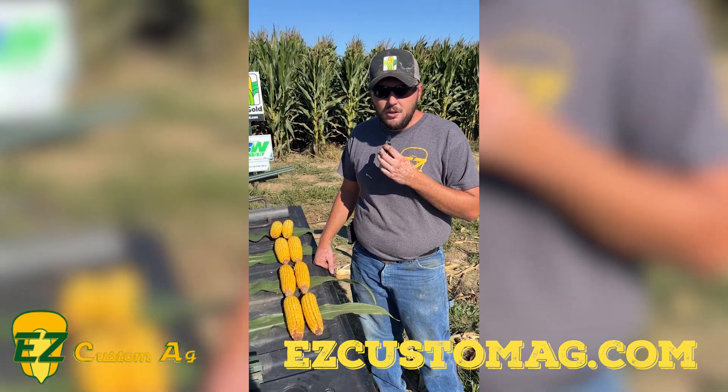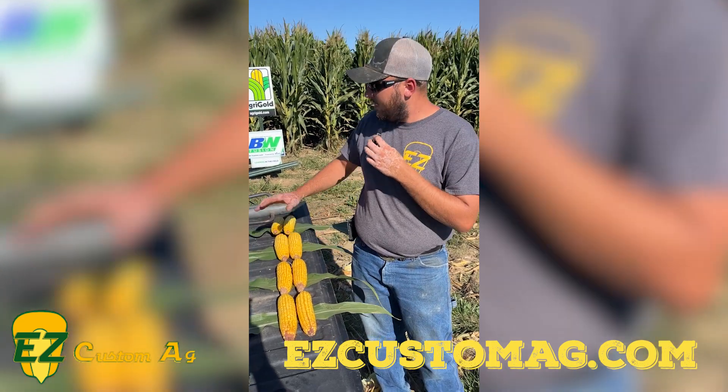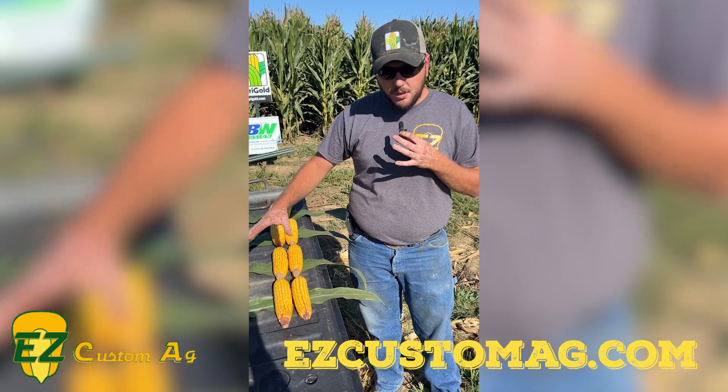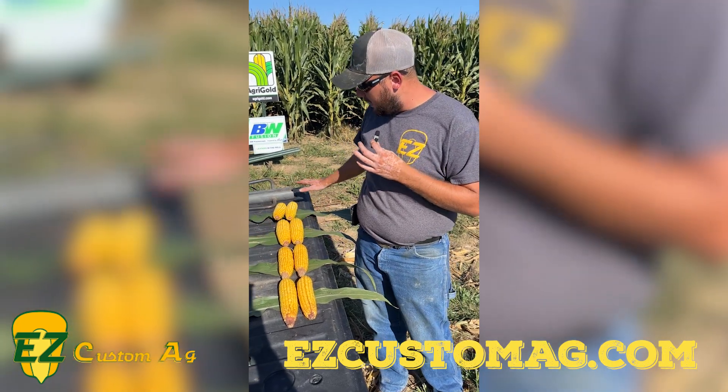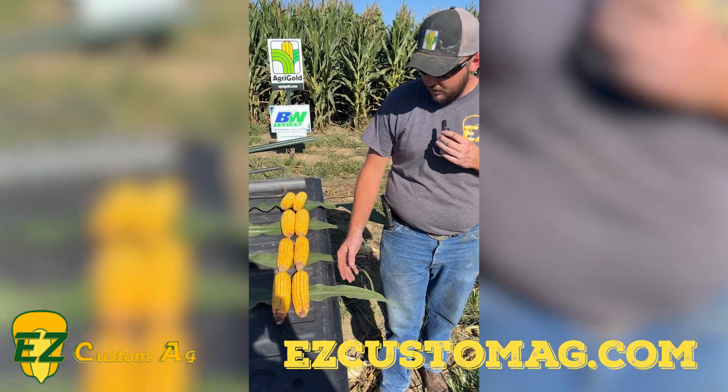Something we don't do a lot here at home is leave fungicide out of the program, but for this demonstration plot that is something that we did. There was no fungicide applied to any of these hybrids, and it's starting to show here in middle to late September.